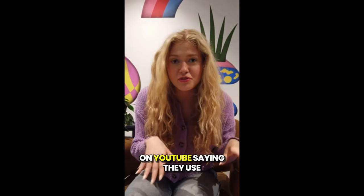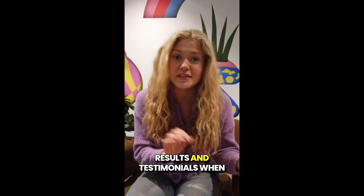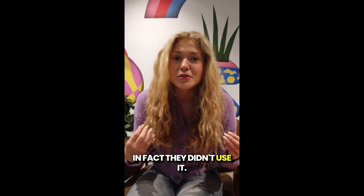Also be careful with people here on YouTube saying they use this product, presenting false results and testimonials, when in fact they didn't use it.